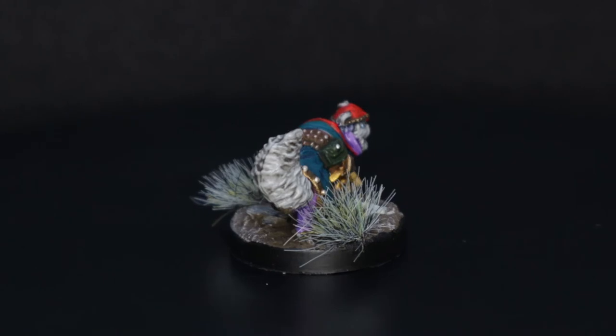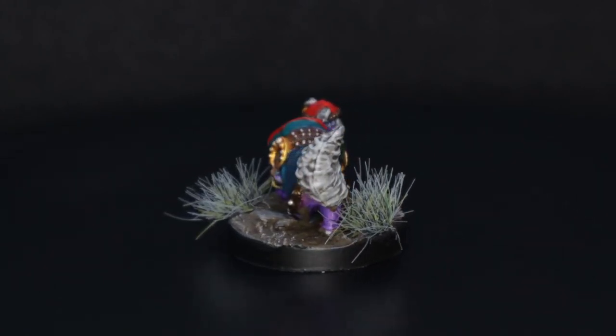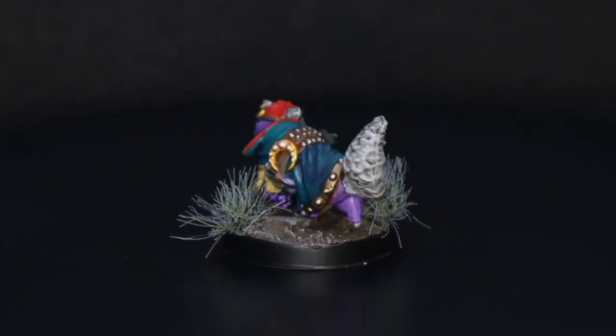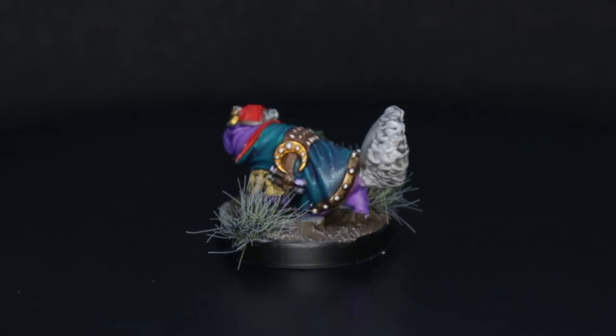I do have a considerable amount of minis for the Gullet Cove expansion to paint up, so they have all been prepared. I've also got some Oafsworn minis for Burrows and Badgers ready to go as well. So let's see how long this lasts.